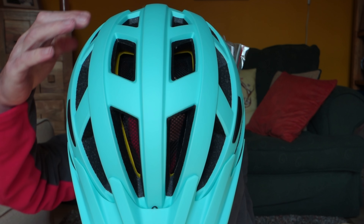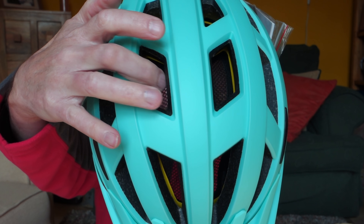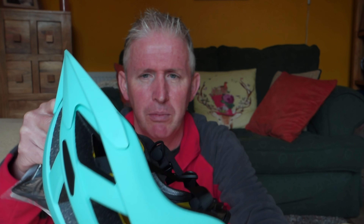You do get a selection of pads that you can put inside the helmet, which is very good, so you can get the helmet to fit your head the best way possible. It also has quite a lot of ventilation slots along the top there, and within the ventilation slots there's also a mesh to keep the bugs out. My current helmet doesn't have any mesh and the bugs get in and it itches like crazy. So there's a little bit of mesh there to stop that happening.